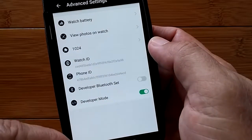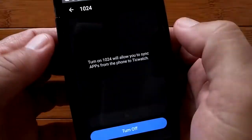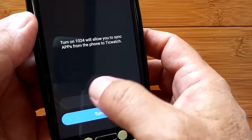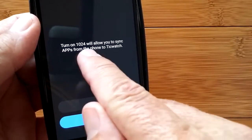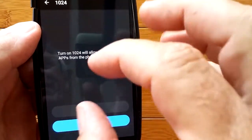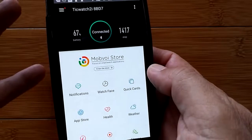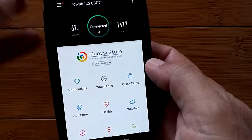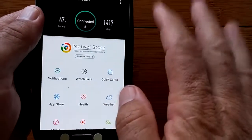You tap that thing at the bottom to get to advanced settings. See the thing called 1024? You're going to want to tap that. When you turn it on — 1024 on — that allows you to sync apps from the phone to the TicWatch. This is required to install Android Wear apps onto the watch. When you've done that and have advanced settings configured, download Android Wear applications to the phone, then come in and say sync apps, and it syncs those apps over to the TicWatch 2.